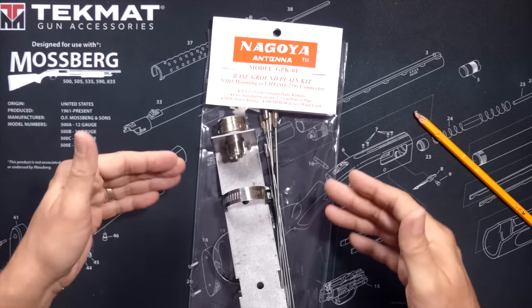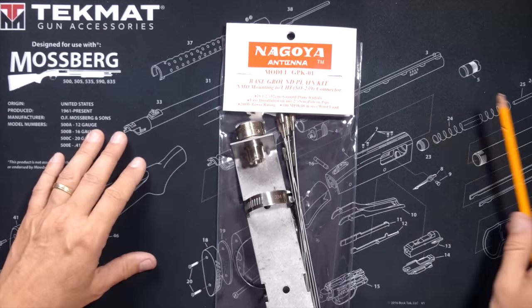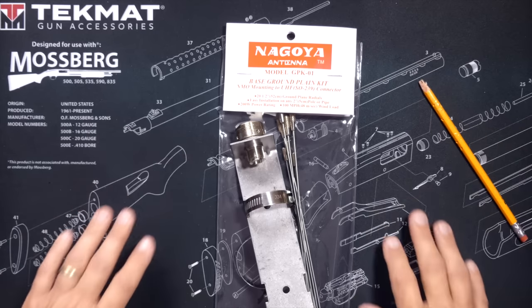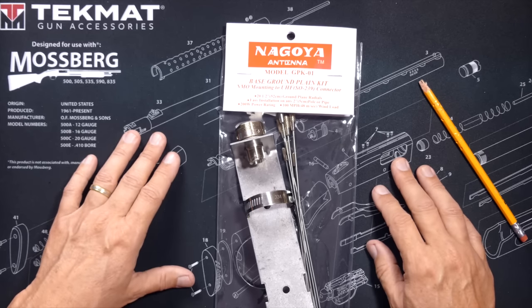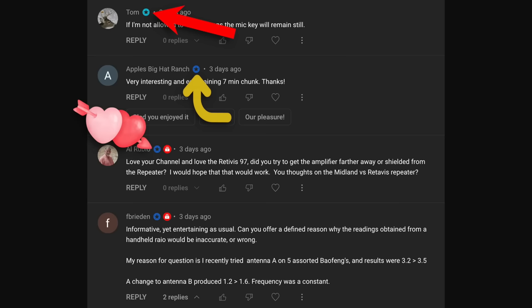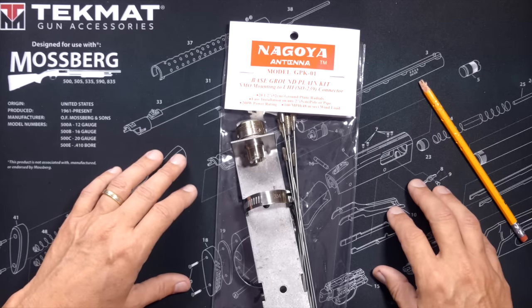And that is where this can come in very handy — a ground plane kit. This one is from Nagoya, and Nagoya did not send this to me. I paid full price for this with the monies collected from my supporting YouTube channel members — the people that have the fancy stars and icons next to their names when they leave comments, who achieved their higher status by clicking the join button below.